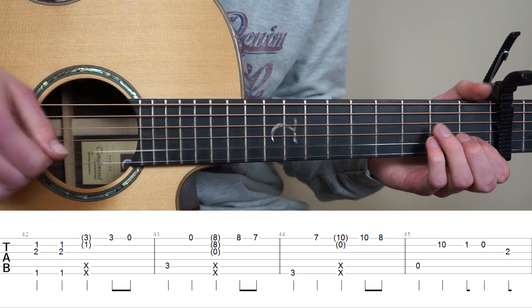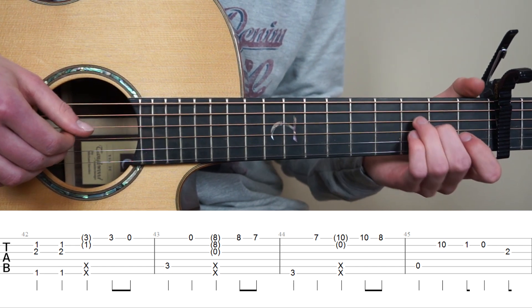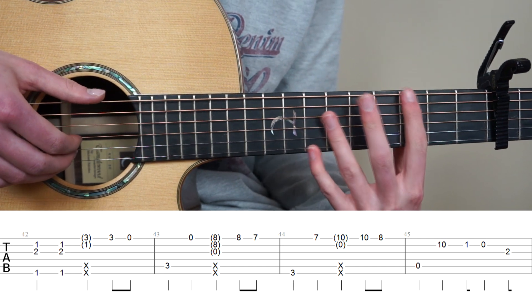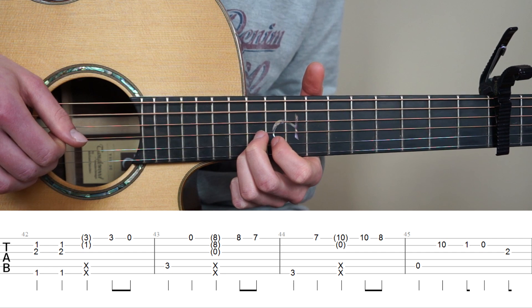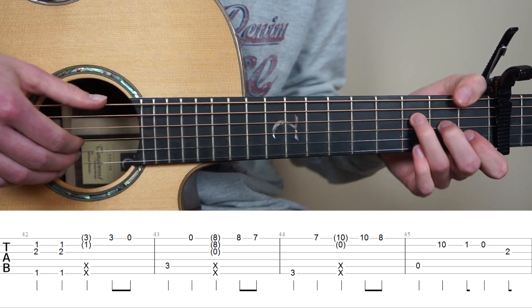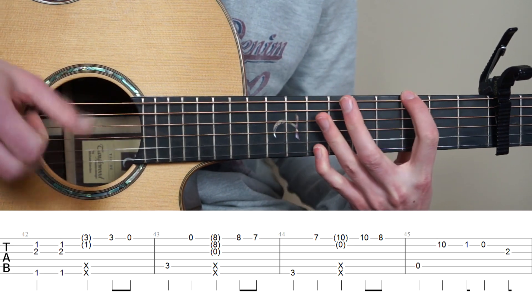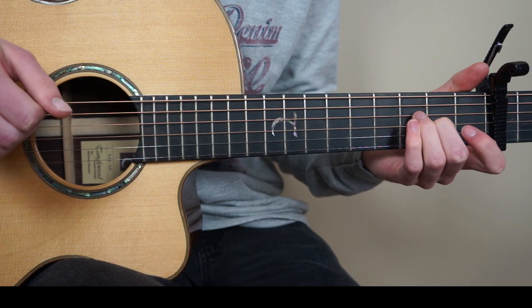And we're going to end this bar with playing 1st fret 2nd string, then open 2nd string, and then 2nd fret 3rd string. So bar 44 to 45. So bar 42 to 45 is going to sound like this.